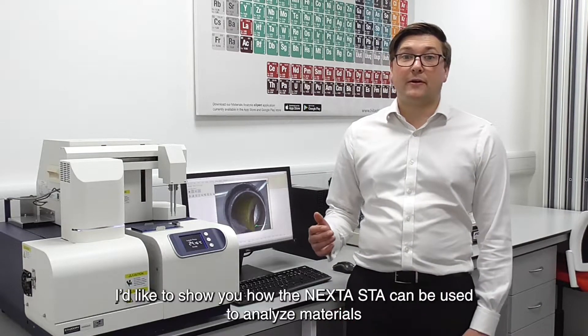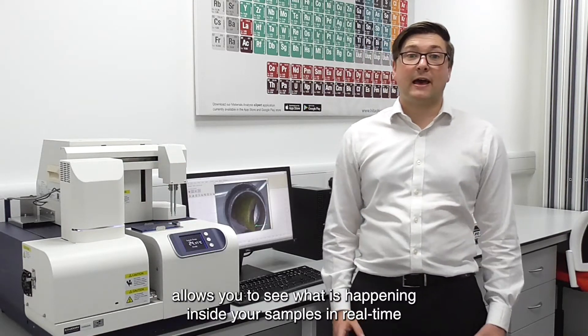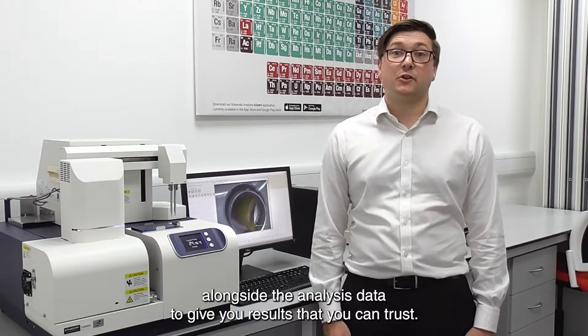I'd like to show you how the Nexter STA can be used to analyse materials, and how our unique real view camera allows you to see what is happening inside your sample in real time alongside the analysis data, to give you results that you can trust.